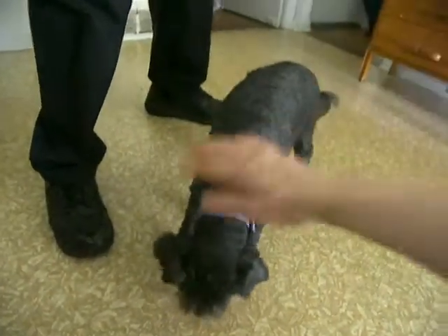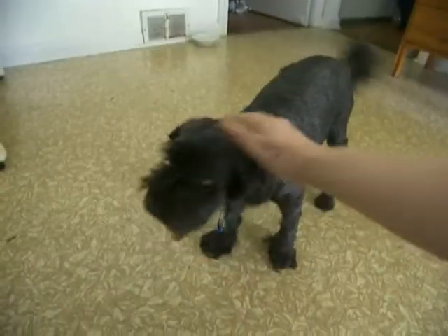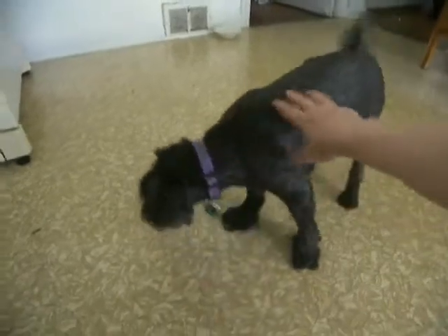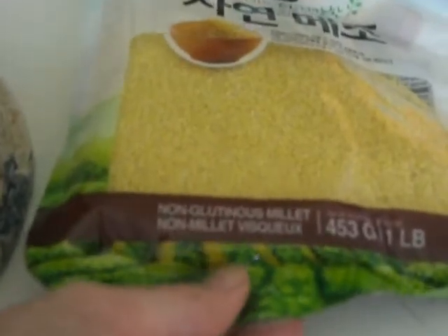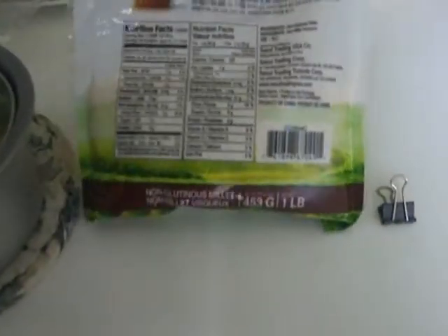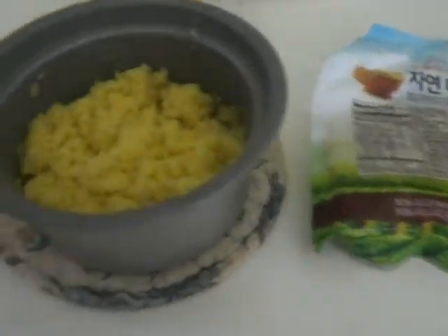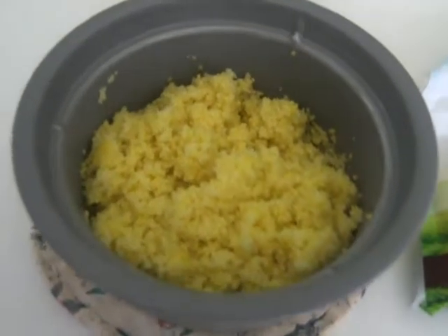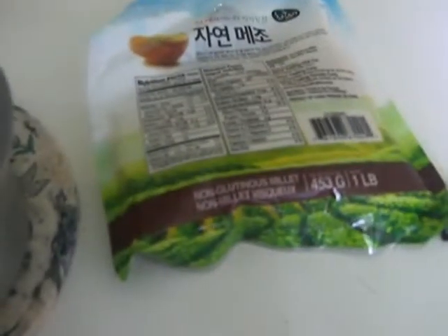Everyone likes to eat! We're serving this with non-glutinous millet — we get it at the Korean store. Millet also has a lot of protein: for one ounce there's three grams of protein. It's called non-glutinous. Here it is in the rice cooker — I fluffed it up a little bit, but it cooks up really nice and fluffy.